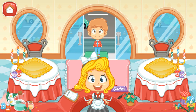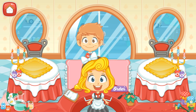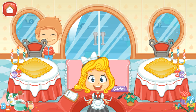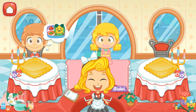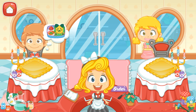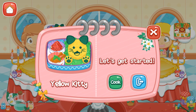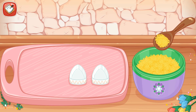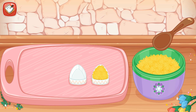Welcome to my restaurant! Let's get started! Yellow Kitty. The first step is put the rice into the mold.